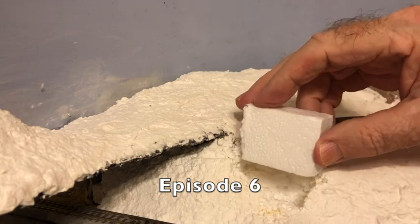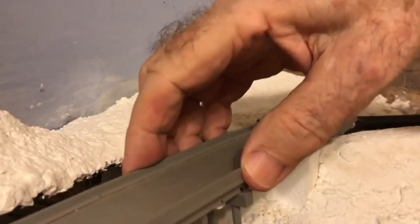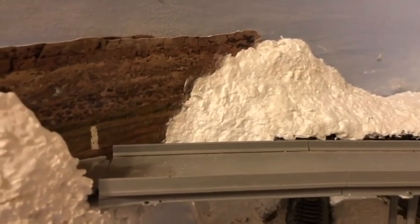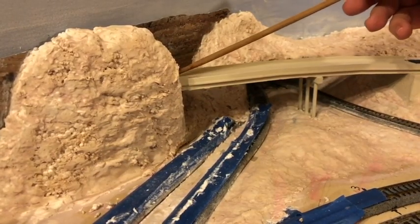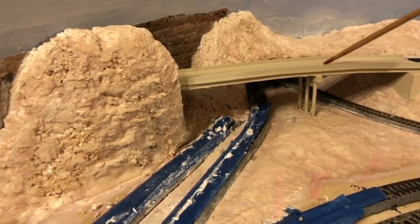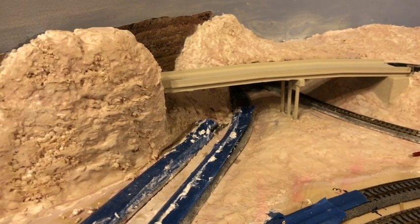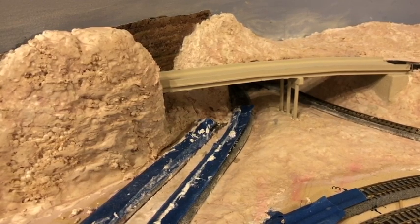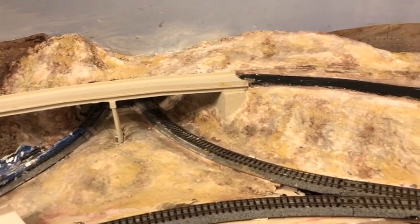In episode 6, I continued to work on the scenery at Granger Junction. I built abutments for the highway overpass, painted the overpass a cement color, and applied earth-colored pigments to the scenery. I finished the west end of the overpass by installing railings, added sculpt-a-mold where needed, and applied a base coat of diluted desert yellow latex paint to the entire scene. As the colors soak in and dry, the terrain becomes lighter.